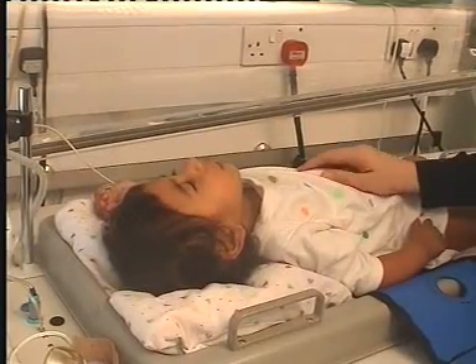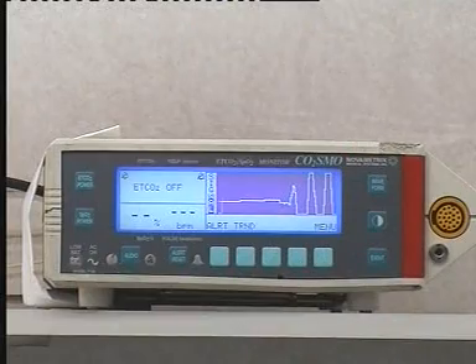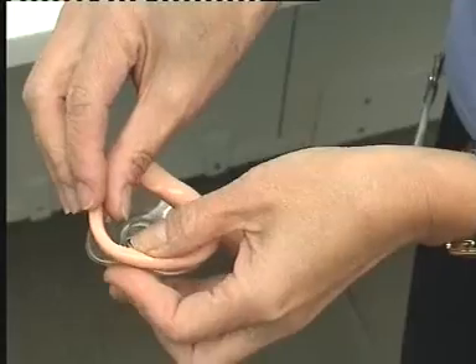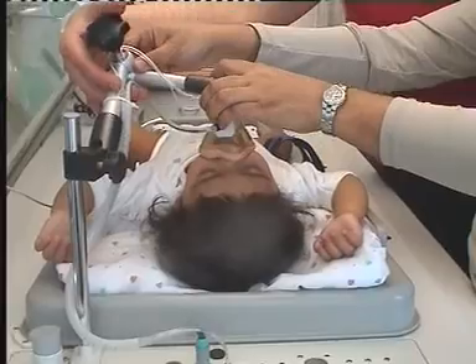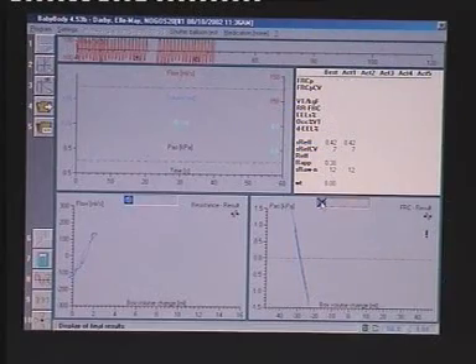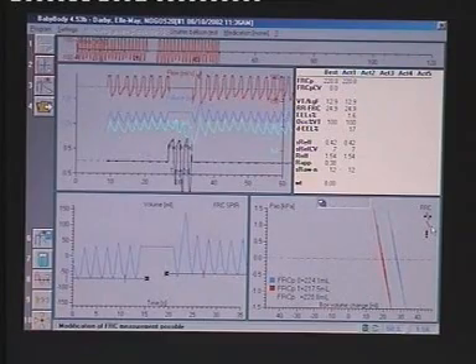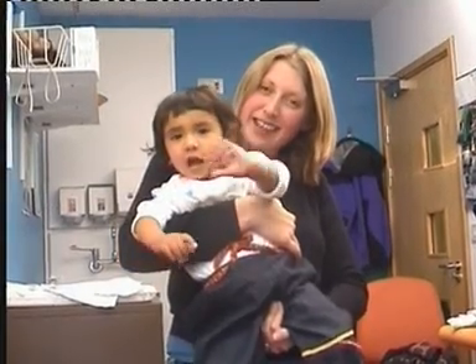When used in conjunction with other critical information, these measurements may thus contribute to a more scientific basis for the early detection and treatment of respiratory disease in young children. This is vital if we are to minimize lung damage and suffering not only in this age group, but throughout life.